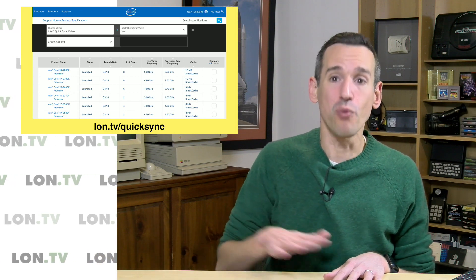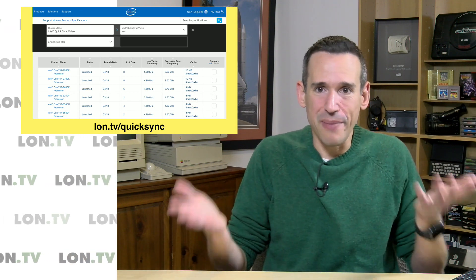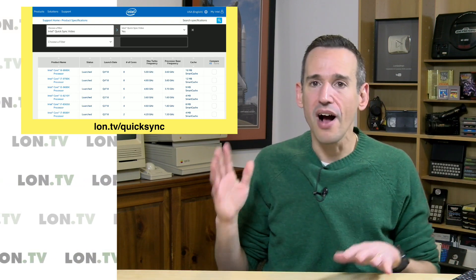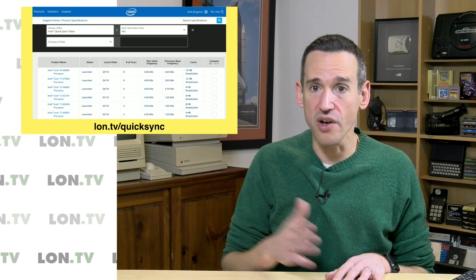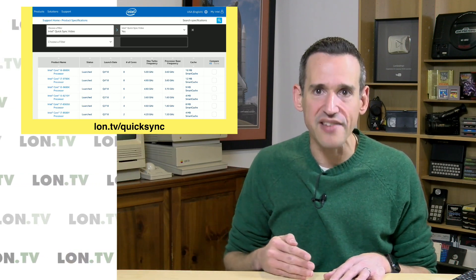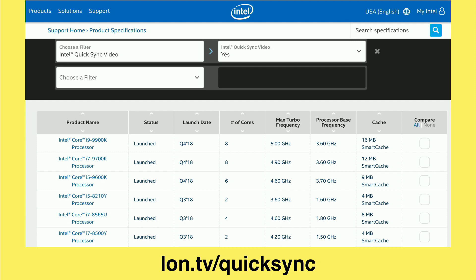If your processor doesn't have Quick Sync support, it won't work well — and that is really the bottom line. If you have to do a lot of hardware transcoding to get video onto your phones or other devices, having Quick Sync support is going to make the difference between a Plex server that works and one that does not. So check out what your NAS box, laptop, or desktop has. Go to this website and see if that chip is on the list. If it is, I think you'll have a very good Plex serving experience.